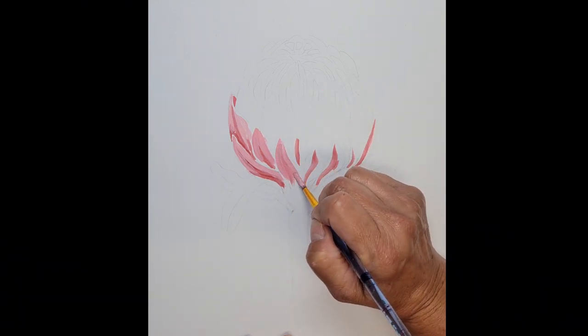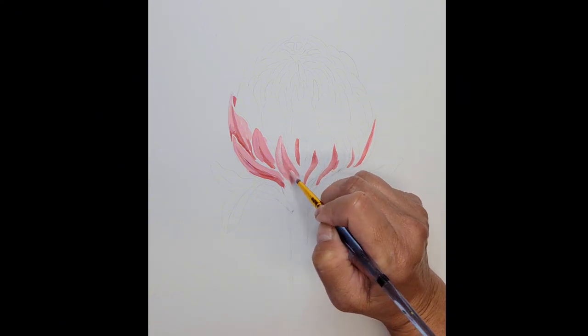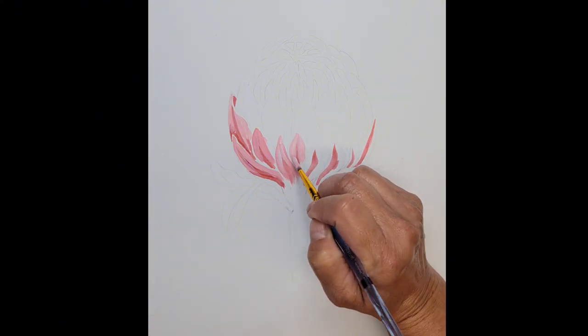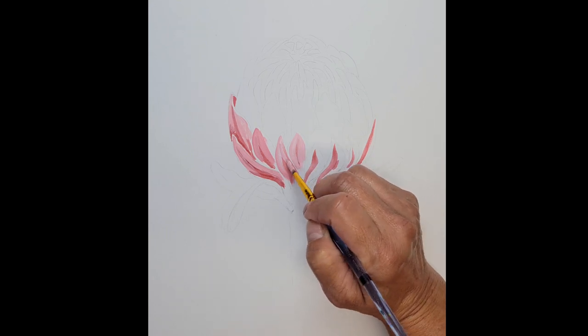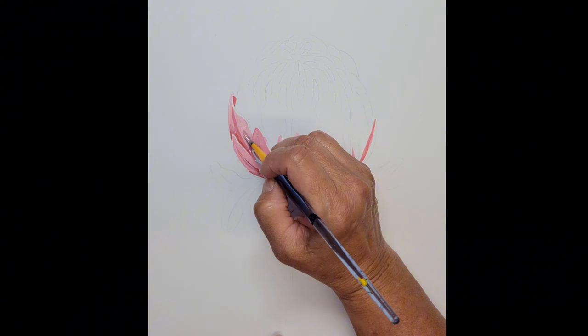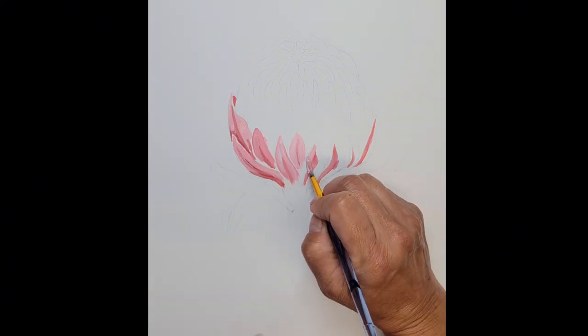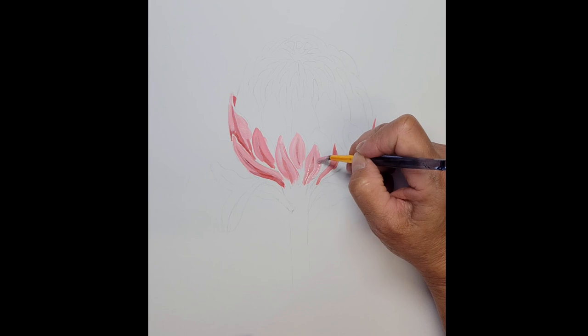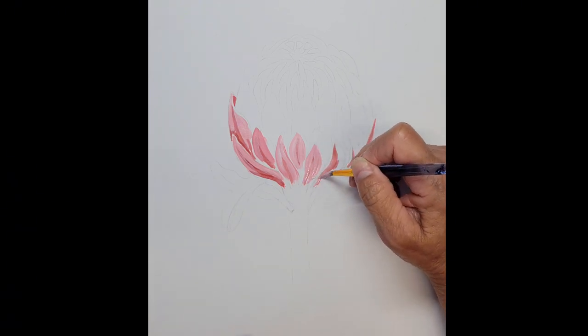And this is a queen protea variety. I have used five colors in total for this protea painting and only two brushes. So this is absolutely doable and you can accomplish this painting without a lot of materials invested. I'm painting on Canson multimedia paper.